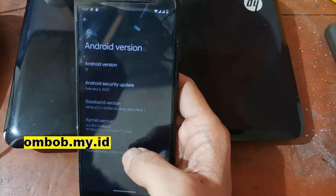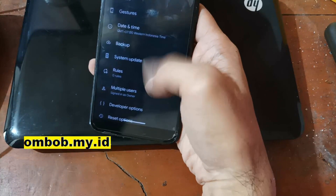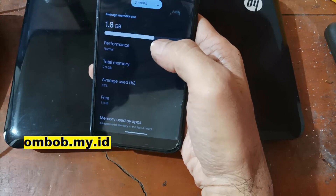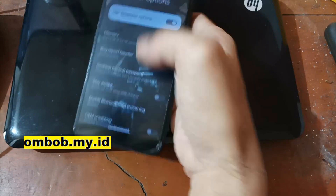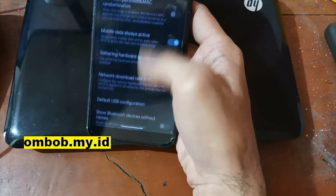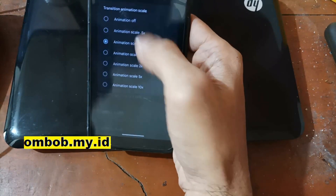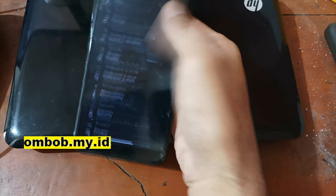You can always enable Developer Options by tapping the build number five times. Go back to Settings, open Developer Options, and we can see the memory usage — it's using just 1.8 GB out of a total 3 GB. I always change the animation scale to 0.5 so it feels smoother.